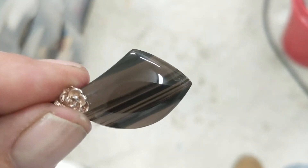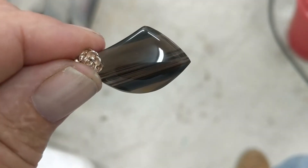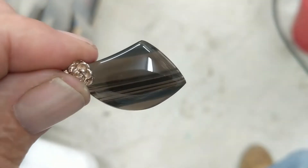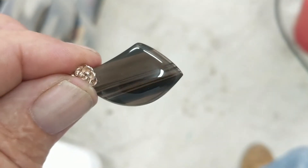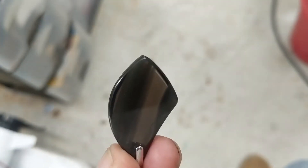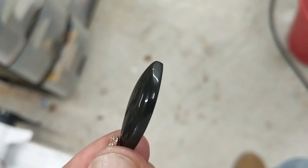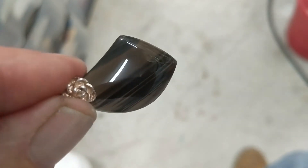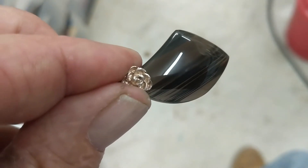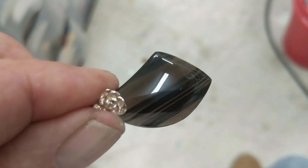I cut this free-form cabochon out of that translucent slab from the Apache tears. You can see it's got these lines in it — I think they call that a cat's eye. I'm no expert, but it took a pretty good shine. I did the back a little bit too. I also put a pinch bail on it — all you do is drill a one-millimeter hole at the top, get a pinch bail and pinch it on, and then you can wear it on a chain or a cord.